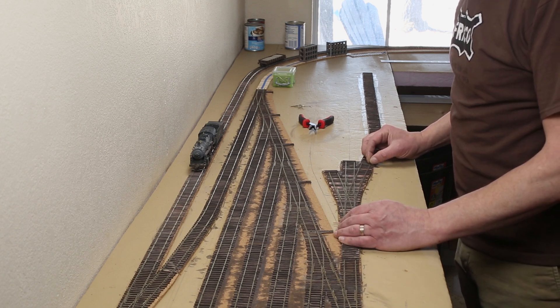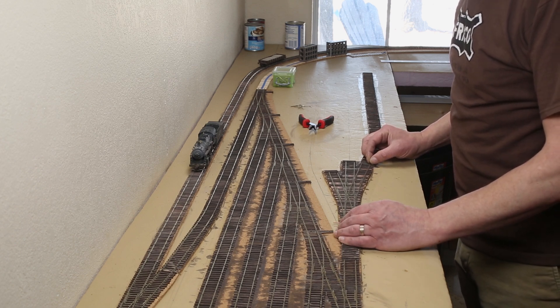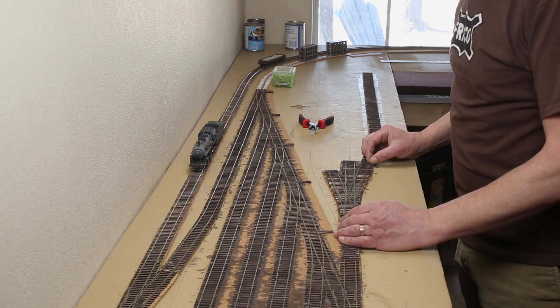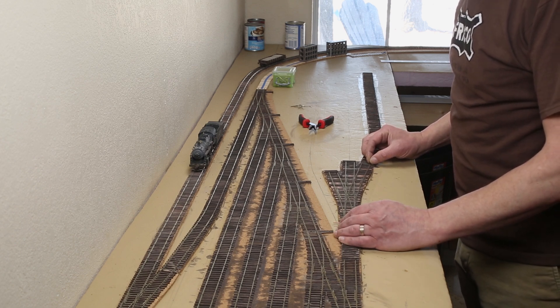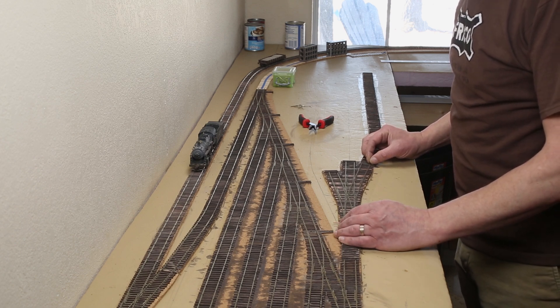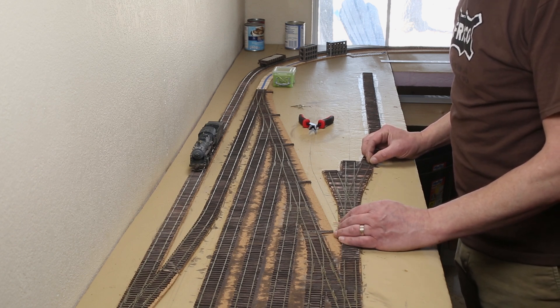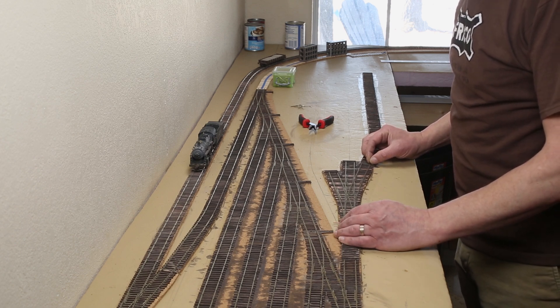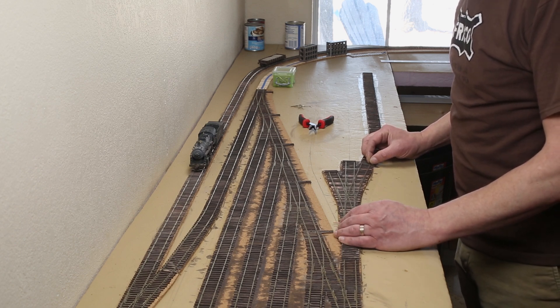For testing purposes, I'm using the DCC EX web throttle. I was able to connect to the command station, but it wasn't recognizing the decoder in my locomotive. Time for a little signal tracing to see if I can figure out the issue. The MotorShield is recognized and will turn on and off — this is indicated by the set of LEDs on the board. I'm getting 12 volts DC on the input pins on the MotorShield — that's good. I'm getting a bit over 10 volts AC on the mainline output pins, which is about the expected voltage on this system. I'm getting about the same reading on the rails themselves — still, all good.